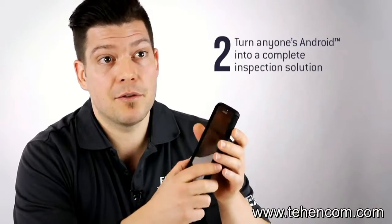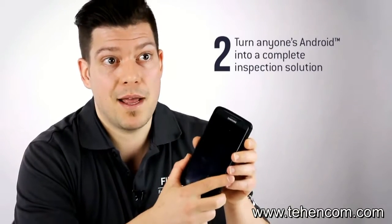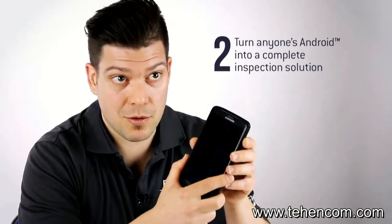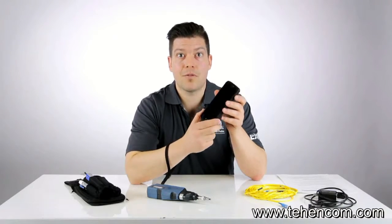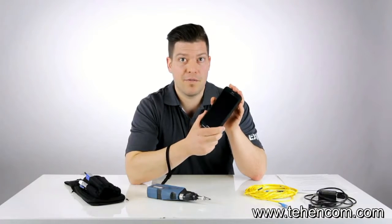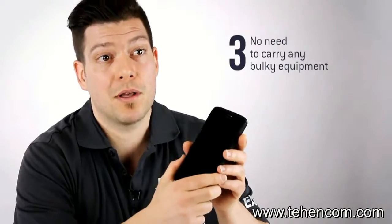The fact that the inspection software also runs on an Android device brings a lot of benefits. First and foremost, that means you can turn anyone's phone or tablet into a fully-fledged fiber inspection solution, with absolutely no compromise made in the design of the software application running on the smart device. The other benefit is that you don't need to carry any bulky equipment.